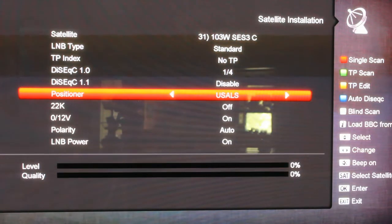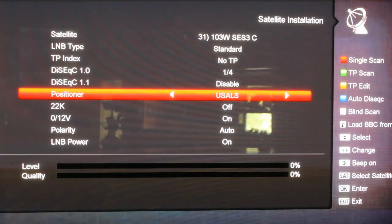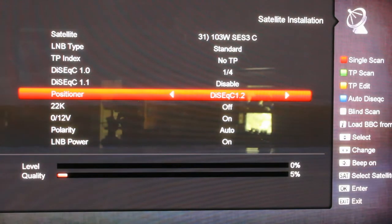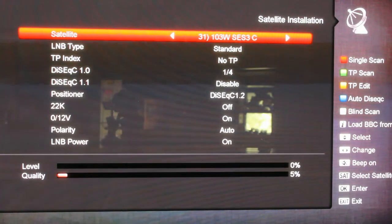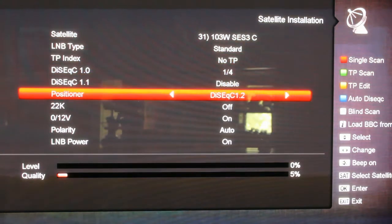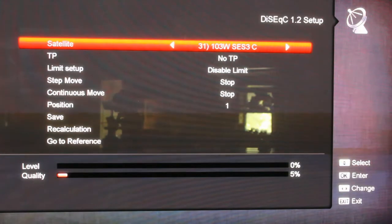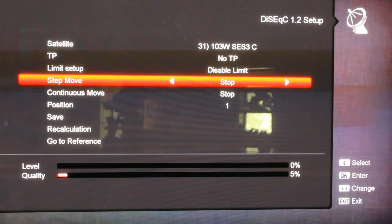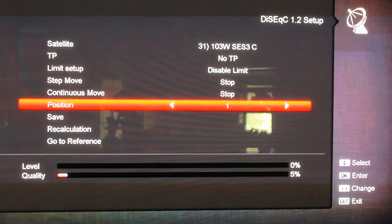If you're using DiSEqC 1.2, or USALS — like you're using a V-box or a Titanium ASC1 — then you hit OK on that. I've had people ask me questions about that. They say they can't find where to set up the motor control. Well, first go down and set your positioner to DiSEqC 1.2, and then while you've got that highlighted hit OK. It's going to bring up this menu, and this is where you can bump the dish back and forth to fine tune, or you can also do it on your controller. Then you pick the position you want.